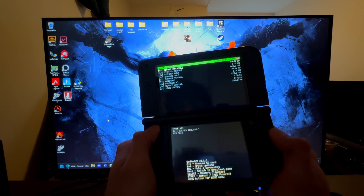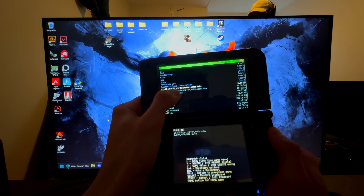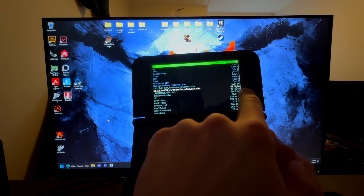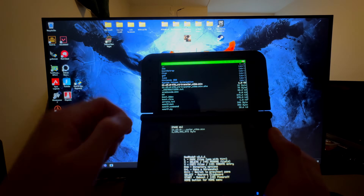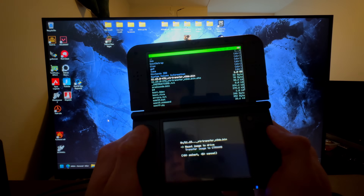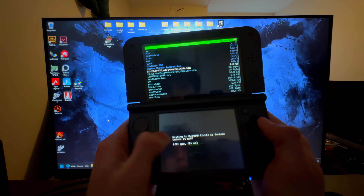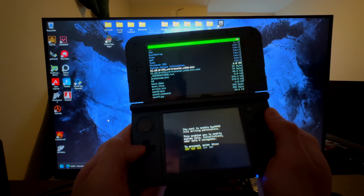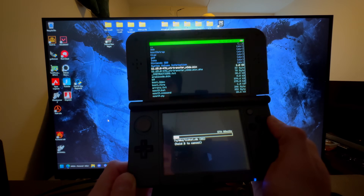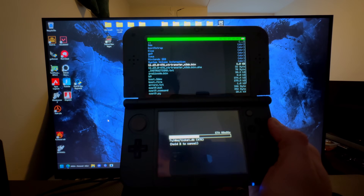Once in God Mode 9, press A multiple times through the prompts. Then go into SD card and scroll down until you find the 11.15.0-47U file. Make sure you are on the 1 GB file, not the 32-byte file. Press A to select it, then press A on CTR NAND options, go down to 'Transfer image to CTR NAND', unlock it with A, and follow whatever it says on the screen. This will region change your 3DS.